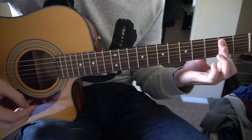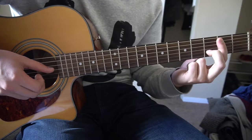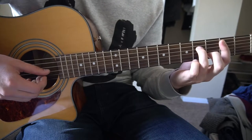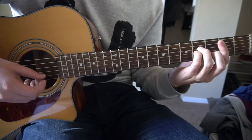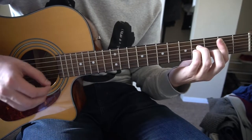So the B minor chord: we have our index barring the second fret, fifth string down. Our middle finger is on the third fret of the B string. Ring finger is on the fourth fret of the D, and pinky is tucked right under on the fourth fret of the G. We're playing those five strings.